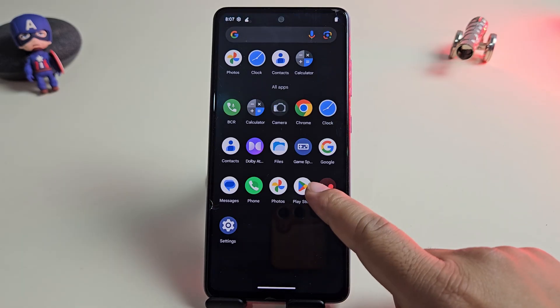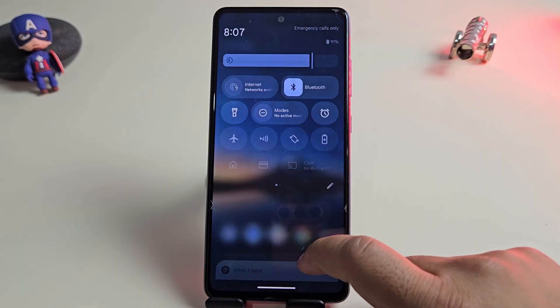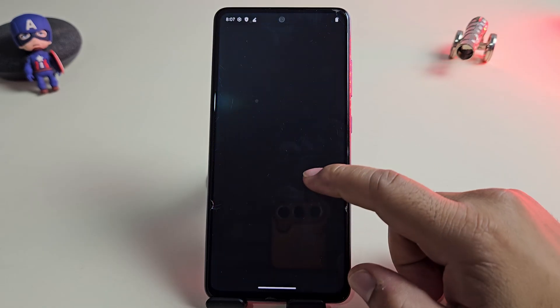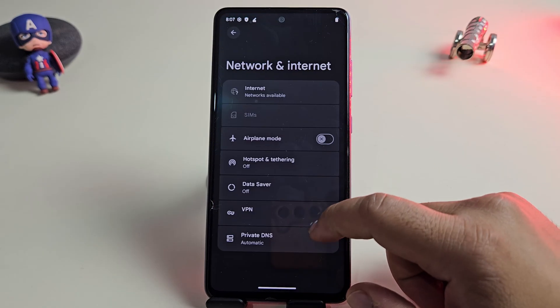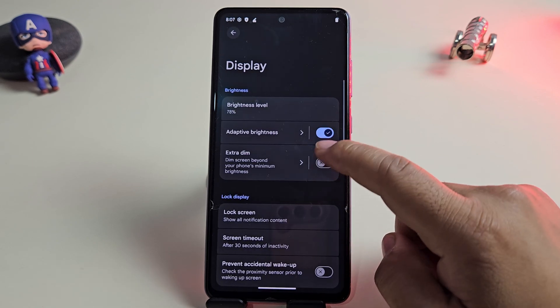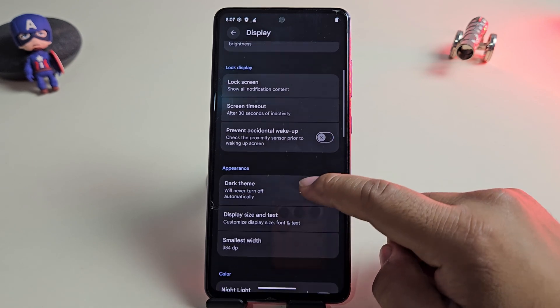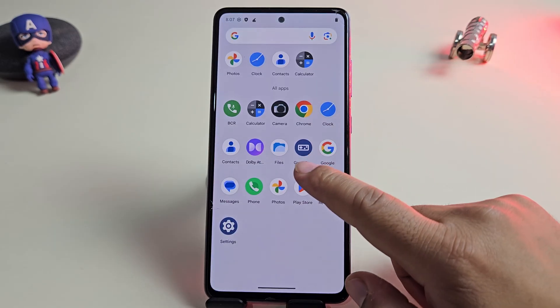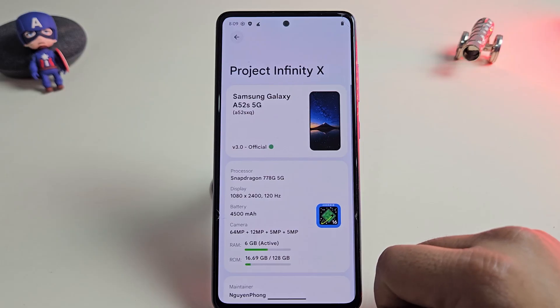And that's it! You've successfully installed Android 16 with the Infinity X custom ROM on your device and it's all set to use. After setup, you can start enjoying all the new features, smooth performance and customization options right away. If you found this video useful, make sure to give it a big thumbs up and please consider subscribing to the channel. Thanks for watching!